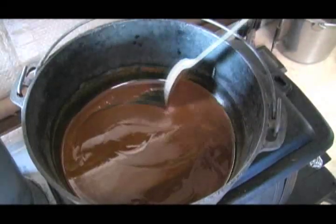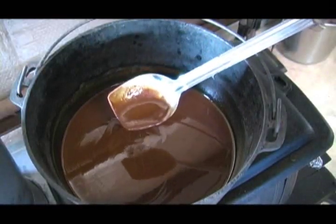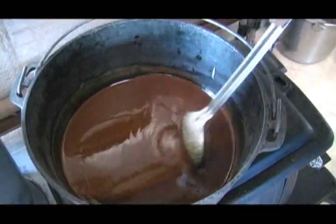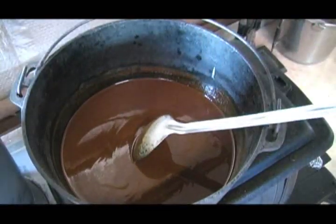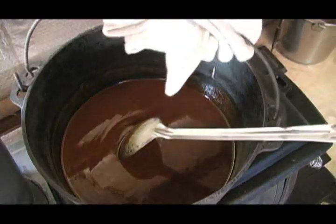I think our roux is just about done. If you check it, it's about a shade lighter than a Hershey bar, and that's just about right. So what we're going to do now is get our lavette — that's a dish rag in Cajun — and we're going to take the pot off the fire. On a regular stove, that roux would have taken about 45 minutes. On my wood stove, and because I let the fire die down towards the end, it took me an hour and a half, almost two hours. But it came out perfect.